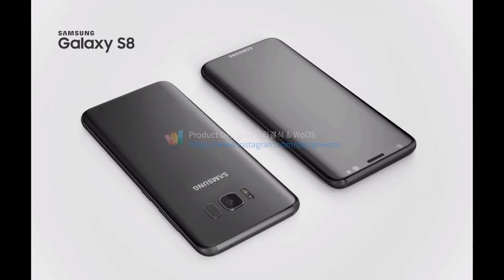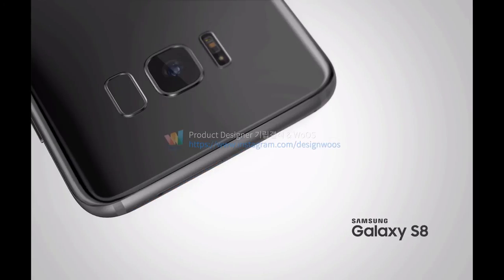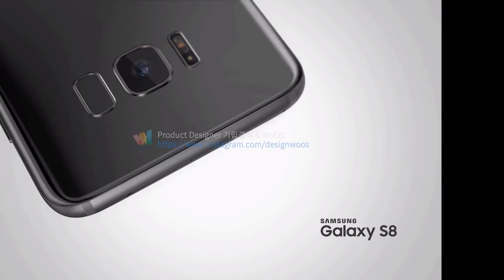Here we go — so there's USB Type-C, that's a speaker grille, and that's the noise-cancelling microphone. And there's the back panel once again — there we have it.